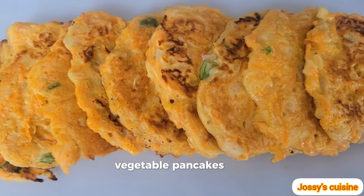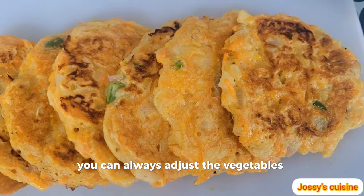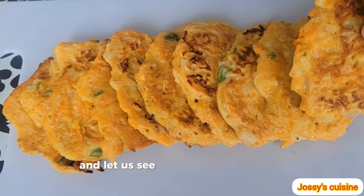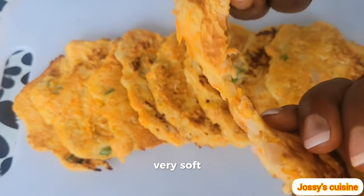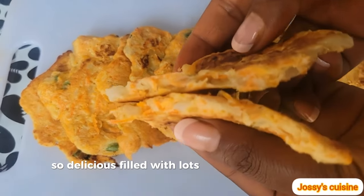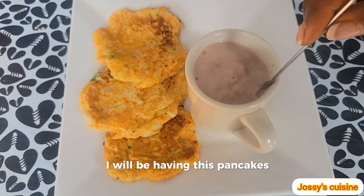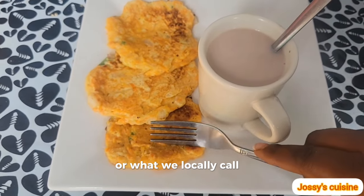Vegetable pancakes are so versatile. You can always adjust the vegetables to suit your preference — use whatever vegetables you like. Let's see how the inside looks: very soft, yet so delicious, filled with lots and lots of vegetables making it so nutritive. I will be having these pancakes with a cup of hot chocolate, or what we locally call tea.